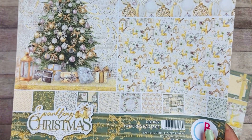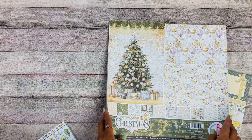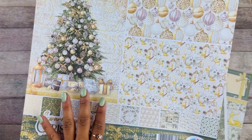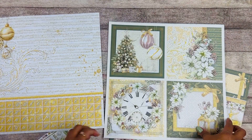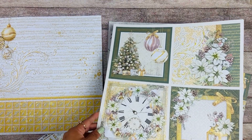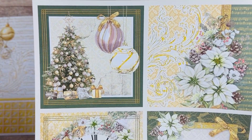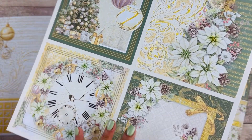We have the 12x12 patterns pad, which is the complementary set to this beautiful collection. I just love it so much — these colors are just what I love about Christmas. I love the pink, I love the elegant little details.